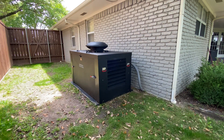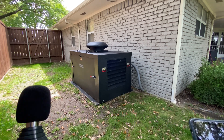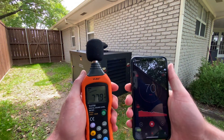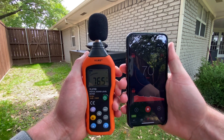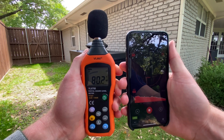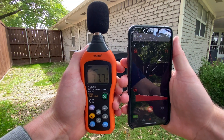That lets you see the difference in readings between the iPhone app and the calibrated decibel meter. Now I've cranked up the generator to a fully loaded 100% speed cycle just to show you the difference in noise. You can see that is a little bit louder than when it's running fully unloaded, but not a huge difference.